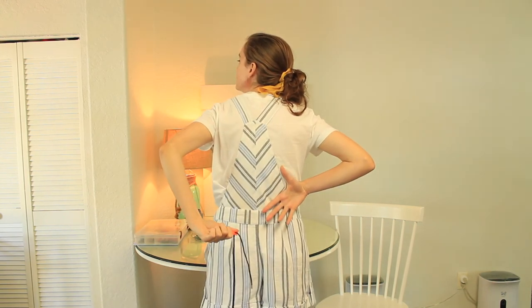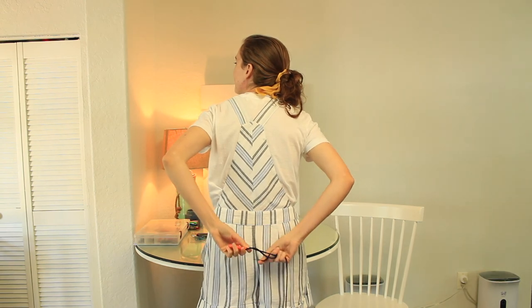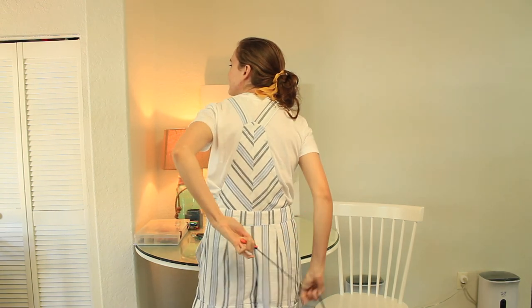Ready? One, two, three, go! Boom! I got it. Did you?